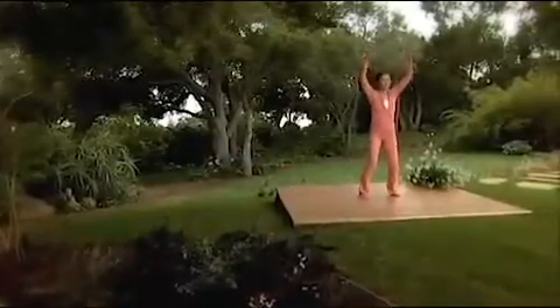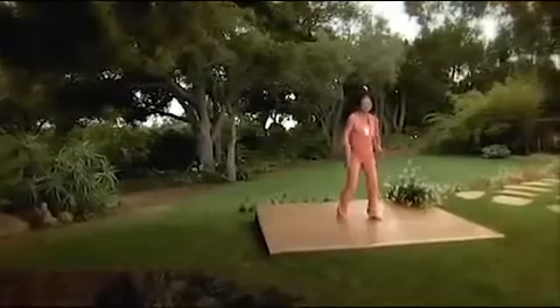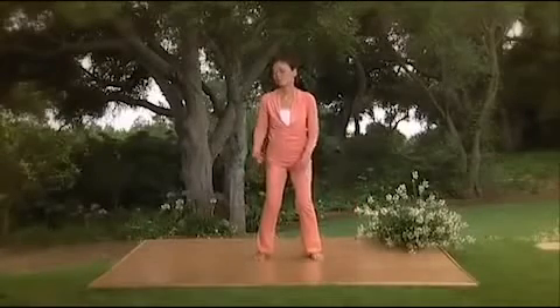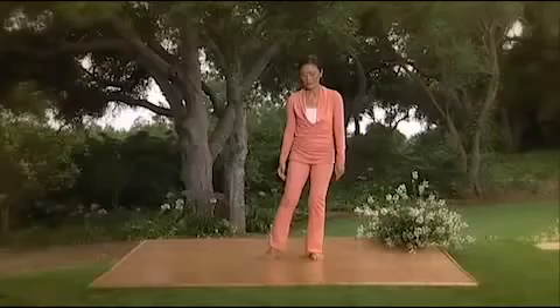Good. Now slowly start to decrease the intensity of your movements. When you're ready, come into a standing position.